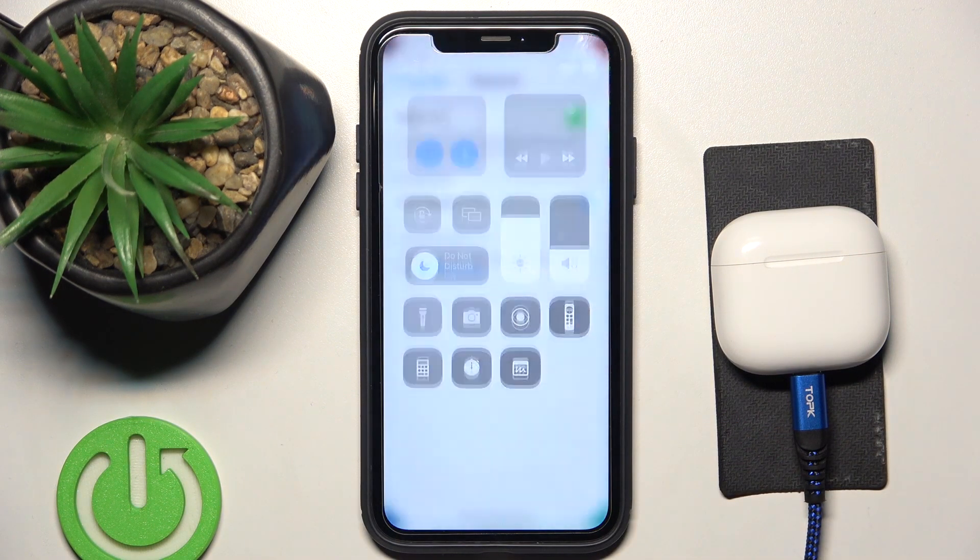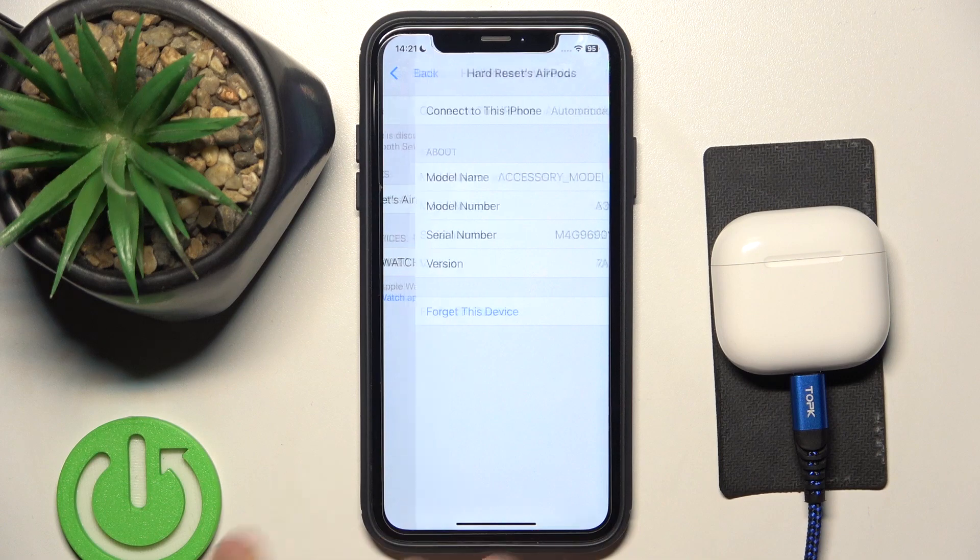Now we have to click on Bluetooth settings and then click on the info button over there.